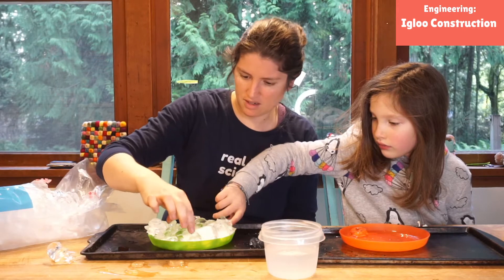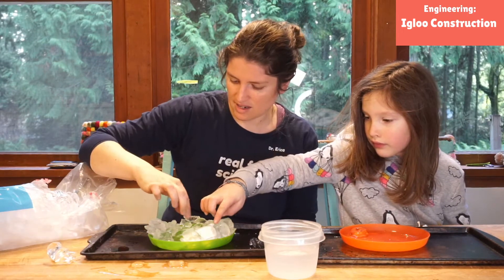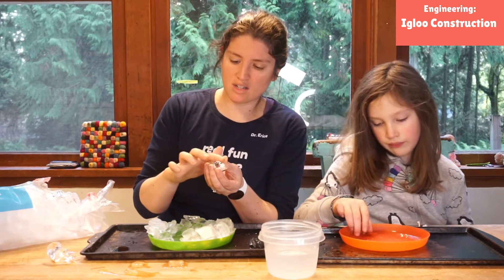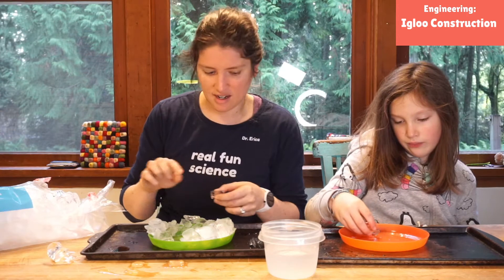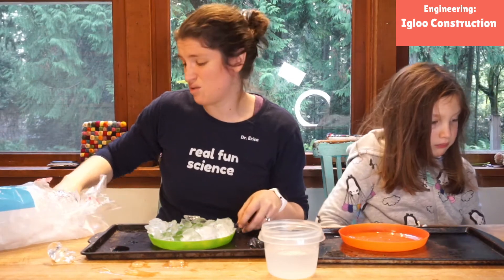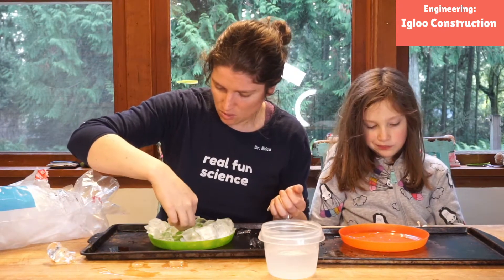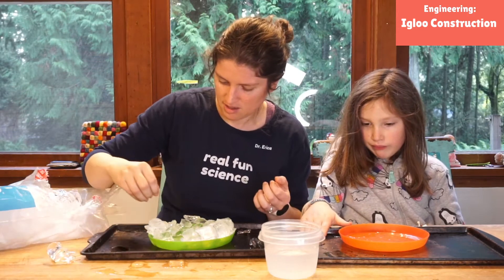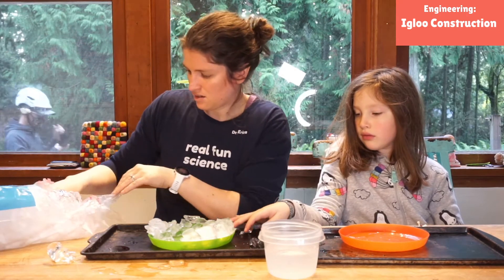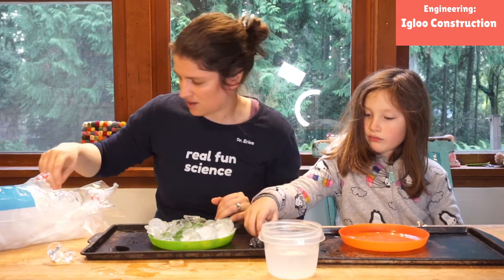We don't want to add too much, just little bits here and there to really help it stick together. Then we can add another layer. We can either add a little water or melt it slightly with our fingers and put that on. I've noticed there's a big gap right here — that's not going to be good for holding structure. So I'll take these tinier chips and fill in some of this hole with the smaller chips. That will work just like that. And we can start building our next level.